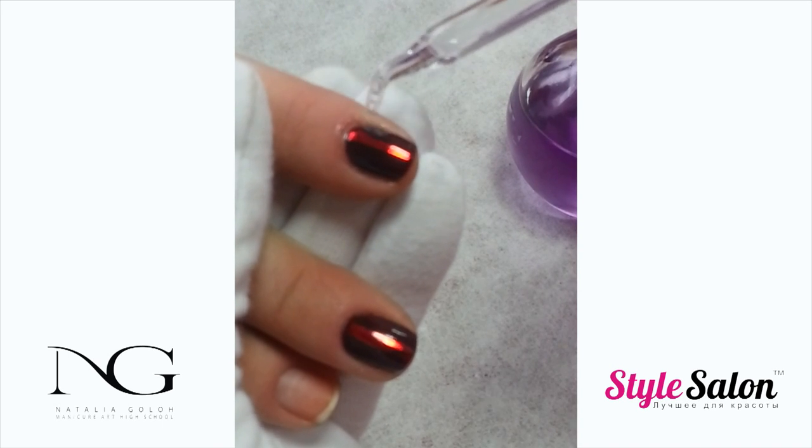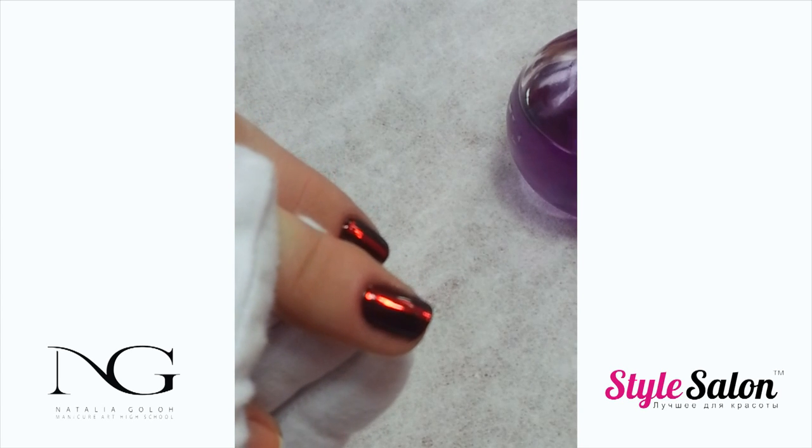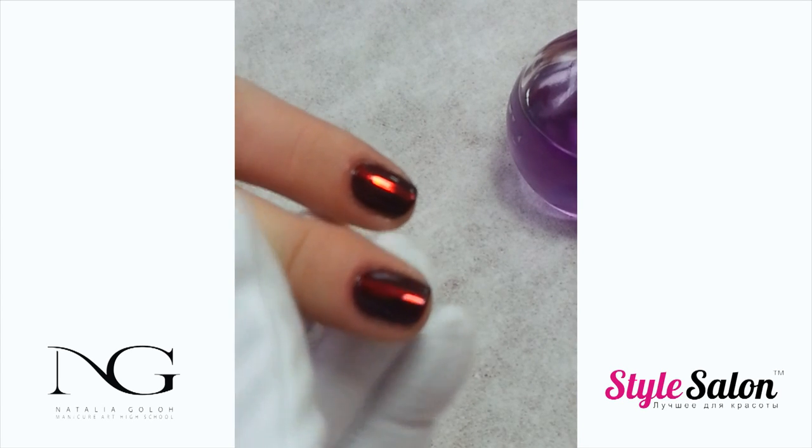Gently massage cuticle oil into the nail bed and surrounding skin.